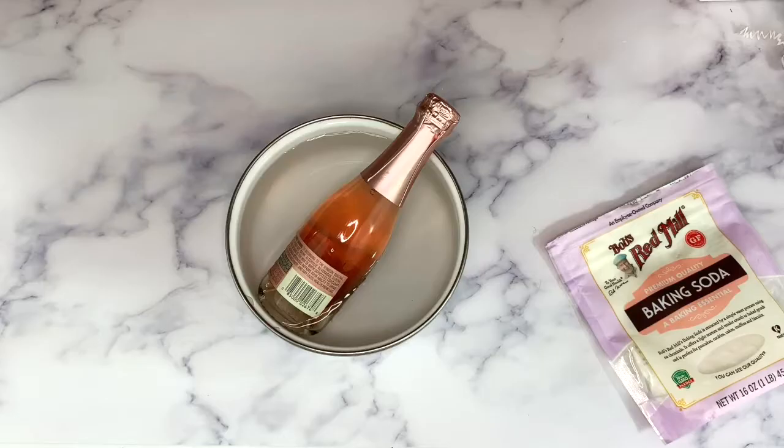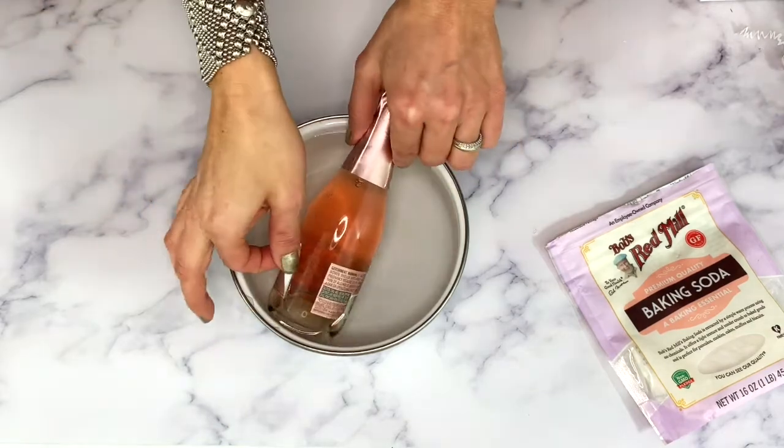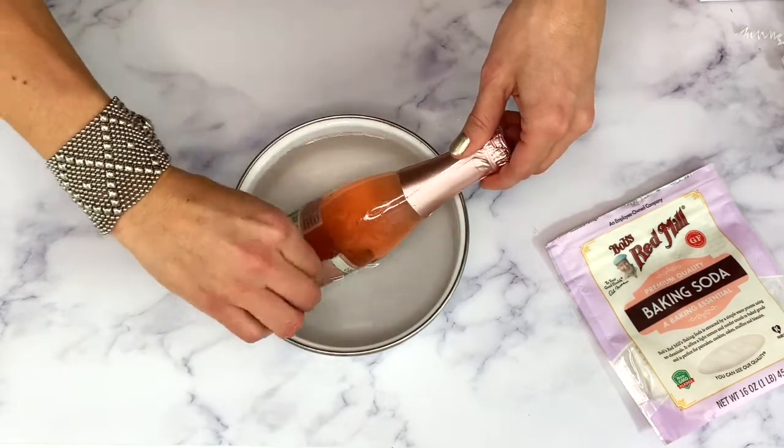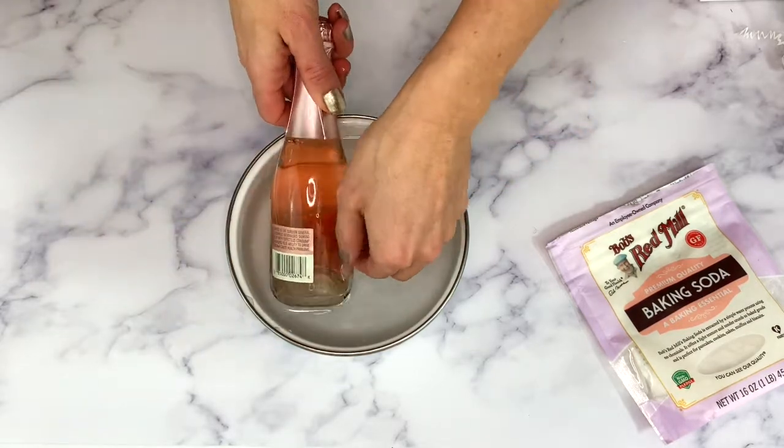You'll just need to find a container that is large enough to hold enough water so that the label is fully submerged. What you will need is your bottle, a container, room-temperature water, and about 5 to 10 tablespoons of baking soda. The amount of baking soda you use depends on how much water you are using.